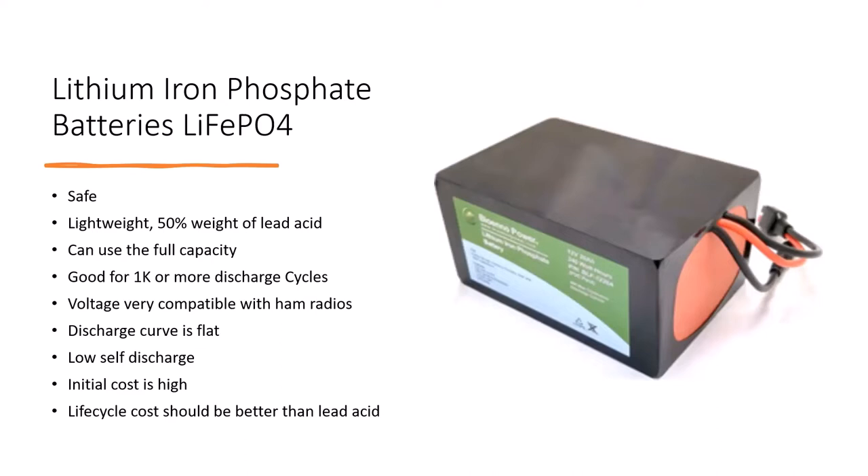When I discovered these batteries, I also discovered an outfit called Bioenno and became a good customer. If you talk to Chris at Bioenno and ask if he knows Greg, he'll probably say 'yeah, Greg Lane, N4KG.' I did a little bit to bring this into awareness, though certainly wasn't the only one. Bioenno has become very popular for ham radio — they tailor their product to hams and have a lot of good information on their website.